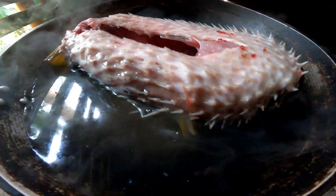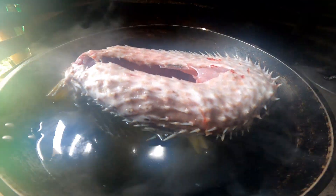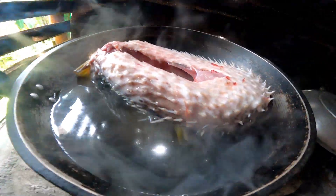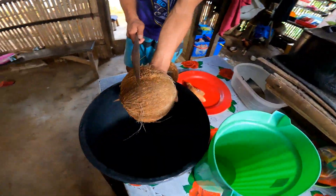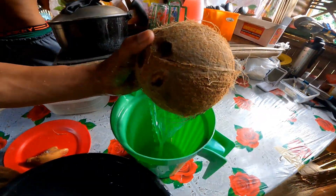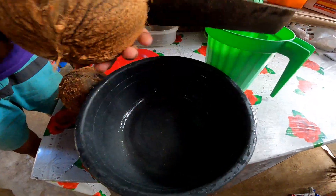Pagkatapos nating linisin yung loob ng isda, syempre papakuloan natin yan para tanggalin natin yung tinik. Pag lumambot na, ang gagawin muna natin habang nagpapakulo ay handa tayo ng nyog para sa ating gata, at nagpapasalamat muna po ako sa inyong lahat sa mga solid subscribers natin.